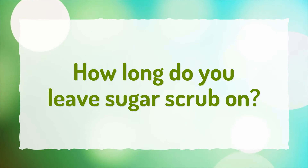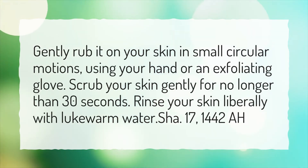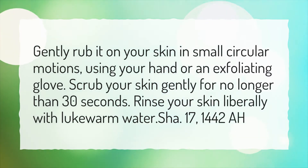How long do you leave sugar scrub on? Gently rub it on your skin in small circular motions, using your hand or an exfoliating glove. Scrub your skin gently for no longer than 30 seconds, then rinse your skin liberally with lukewarm water.